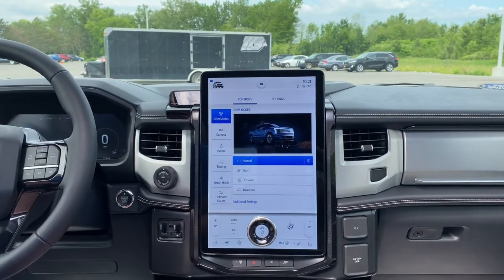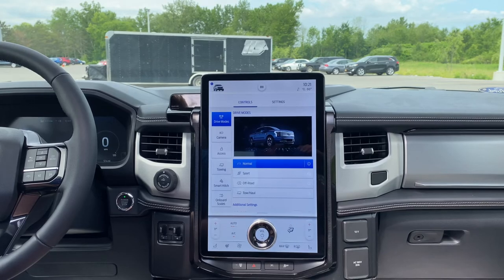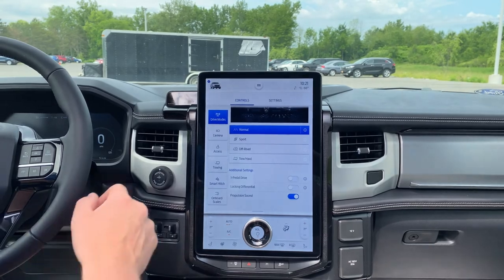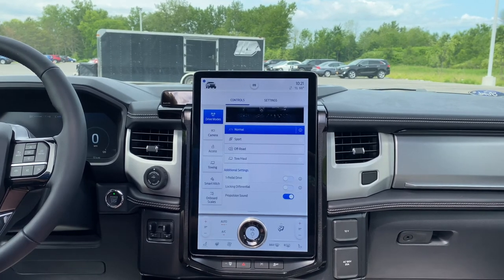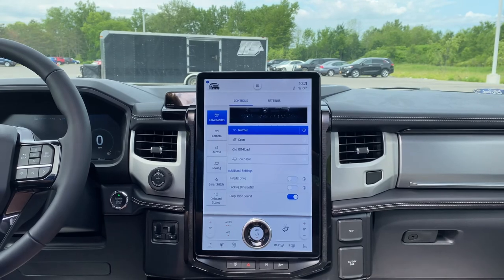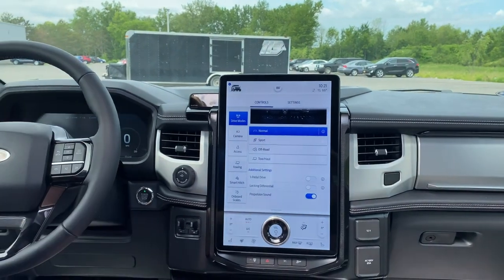First and foremost, your drive modes: normal, sport, off-road, and tow haul. It is a four-wheel drive system with electronic locking rear differential and front differential. Your tow haul — you have a 10,000-pound tow capacity on the dual motor extended range, which is what this model is.